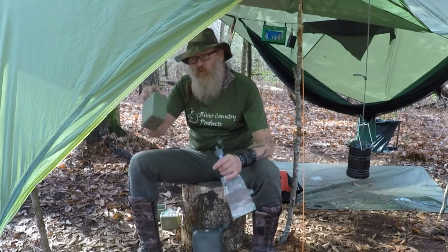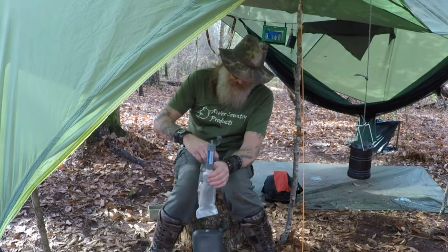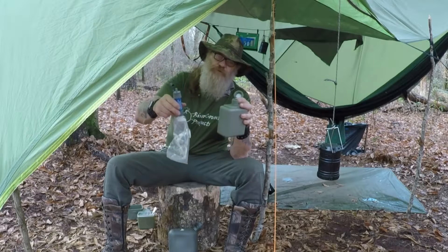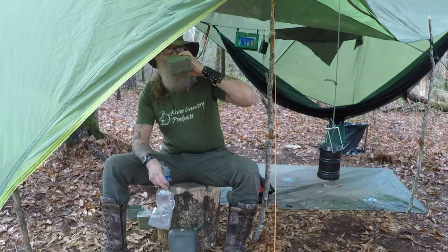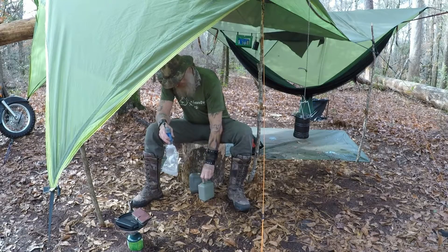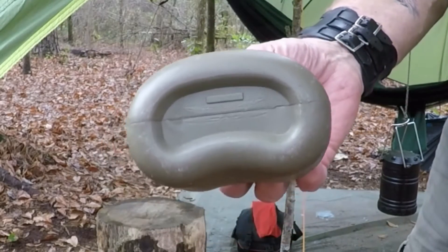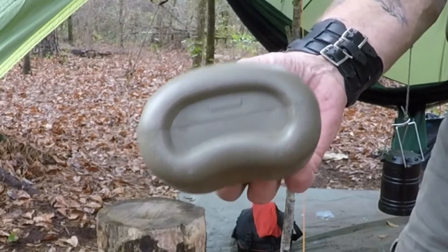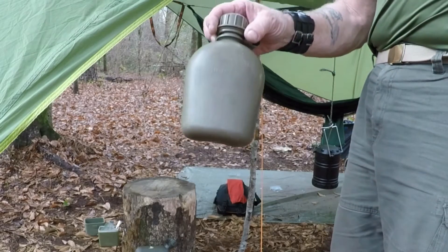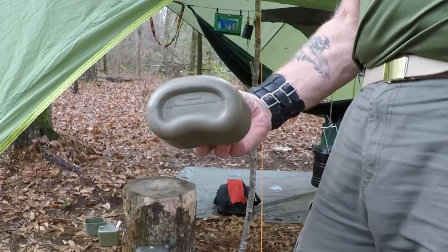Two quarts of rainwater, and we'll do this one next. This canteen here is part of my Serbian mess kit — it's like a liter. Fresh rainwater run through a Sawyer squeeze. Good stuff. Oh, that tastes good. There's almost three quarts — let's go ahead and make it a gallon. Check out this old canteen — it says US 1966. Still going strong and no funny odors because I take care of it and wash it out as needed.